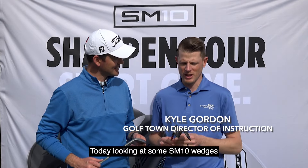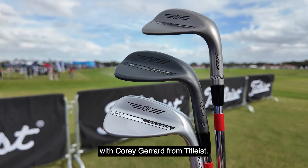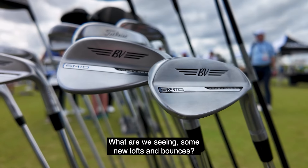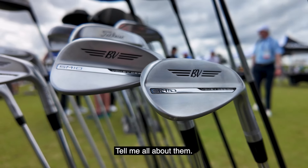Hi everybody, Kyle Gordon here. Today looking at some SM10 wedges with Corey Gerard from Titleist. These things are beautiful. Tell me about the lines — what are we seeing, some new lofts and bounces? Tell me all about them.